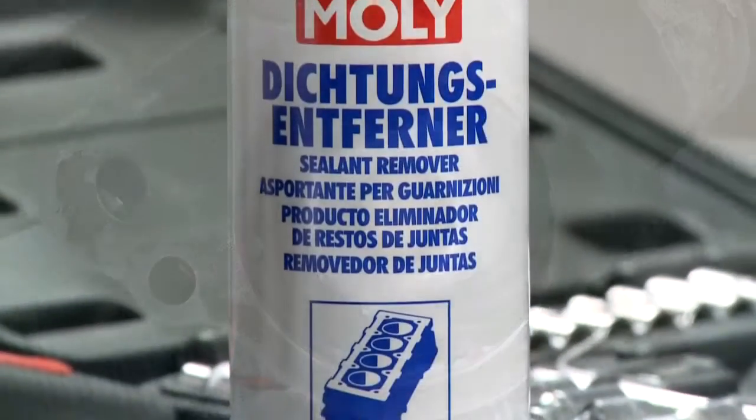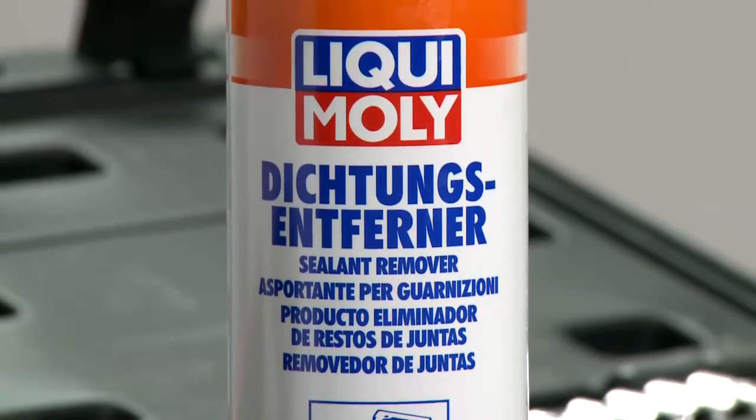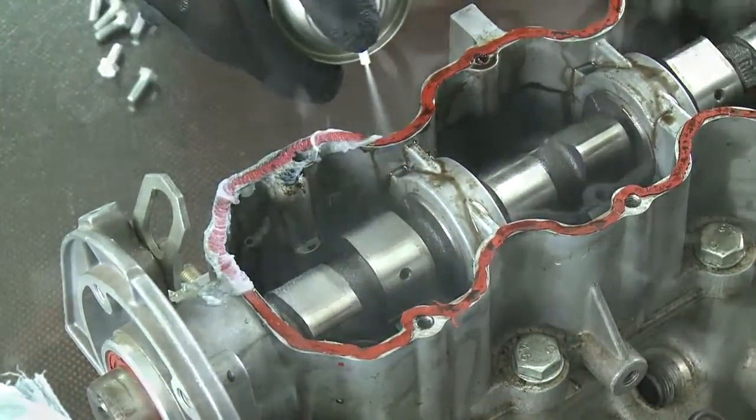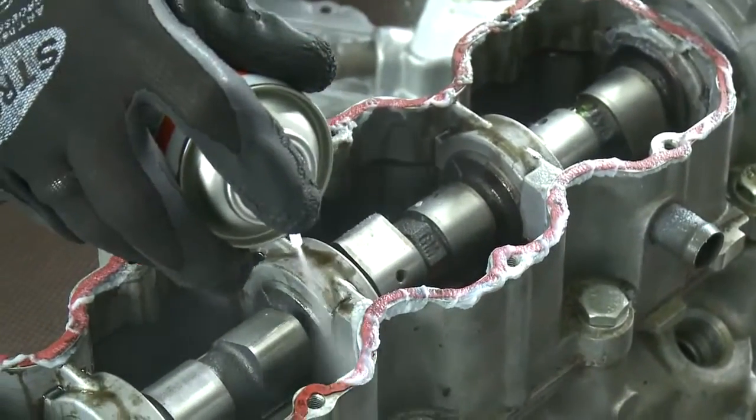Liqui Moly sealant remover cleans numerous car parts such as valve covers, cylinder heads, water pumps and flange seals, as well as engine, exhaust and machine parts.